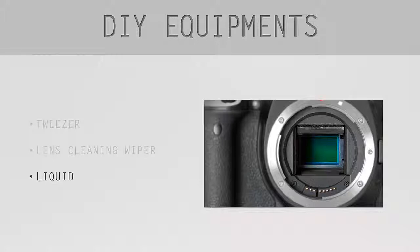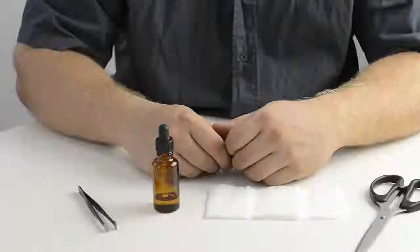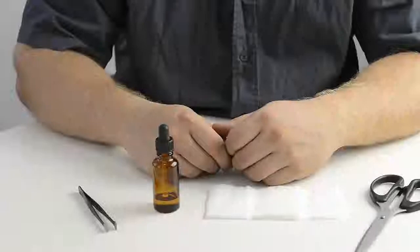Removing the coating from the sensor is not a good way to clean it. Keep using the liquid from shops and don't try to experiment with other household liquids. That's my last thought for this lesson.